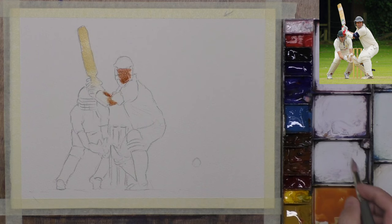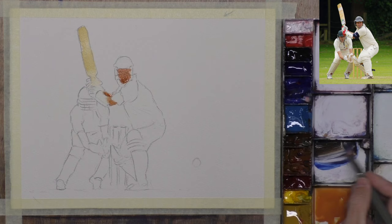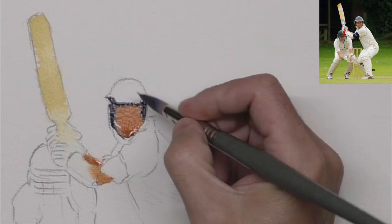Maybe I should have started the one behind, but let's just mix up a dark for his helmet. I need to try and make sure I go dark enough, but obviously he's got quite a lot of light shining on there. The dark really is down the side here. I'll probably resort to a bit of white gouache for the metal on the frame. I'm doing this wet into wet, so this will give me a bit of a shadow on the face.